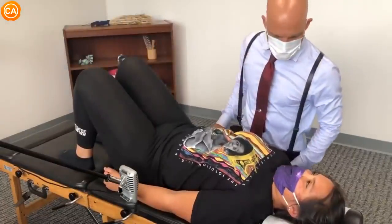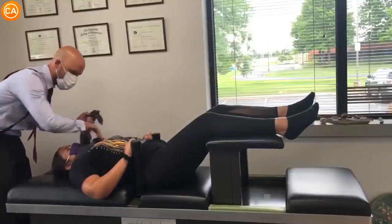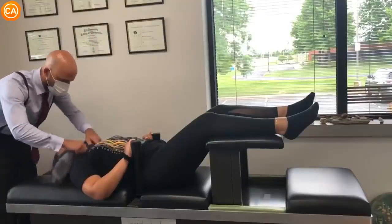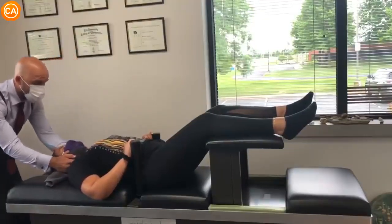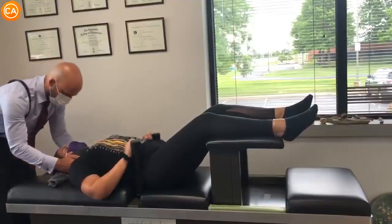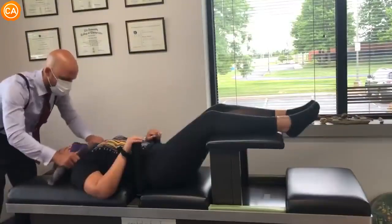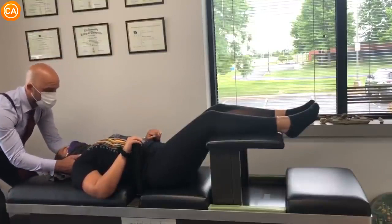I'm gonna do a spinal manipulation now. So for this adjustment we just use this towel to support your cervical spine. Your hands are in a good place — keep your teeth together. I'm just gonna use this to traction your spine in that direction. Let your shoulders and hips sink in. Keep your teeth together, gentle breathing — we're gonna traction your spine in this direction.